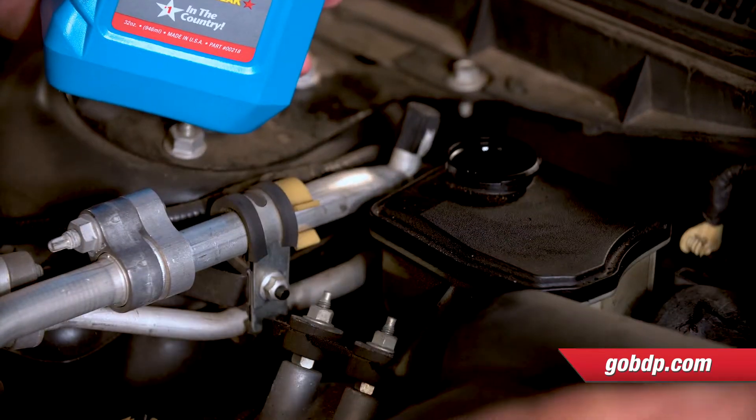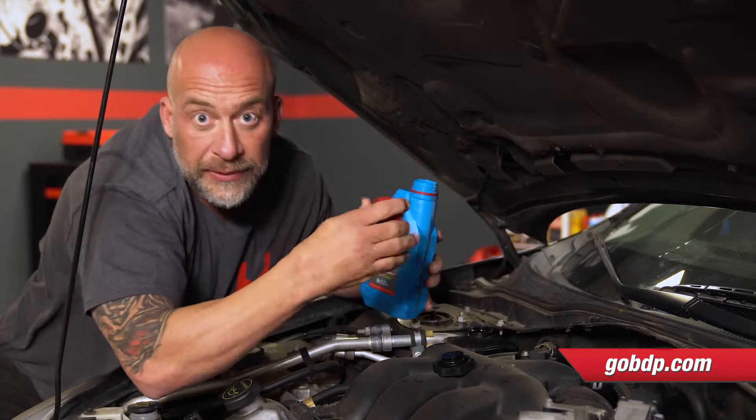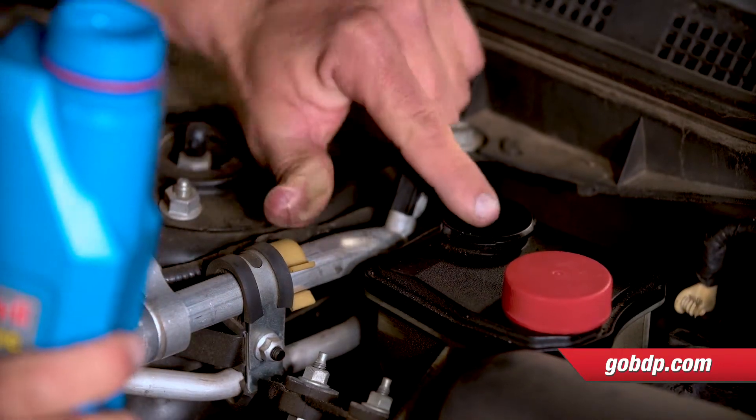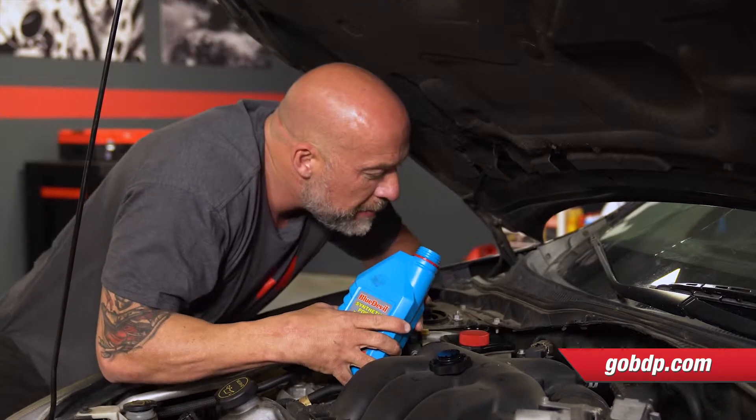Find it, locate it. And you want to top it off to the proper level. There should be a little key, a little slot. You want it just to the top of that, which is no problem here.